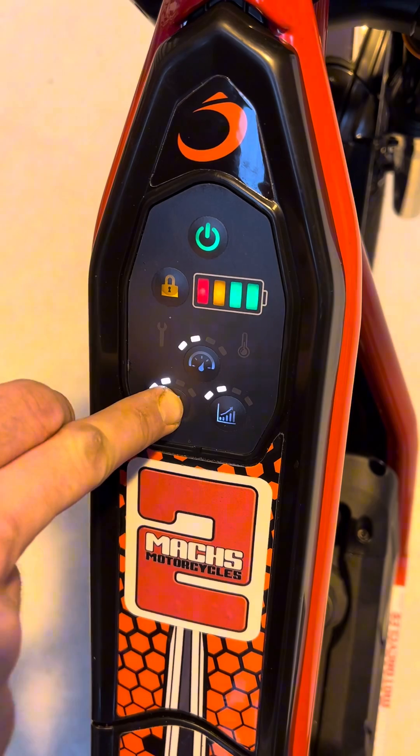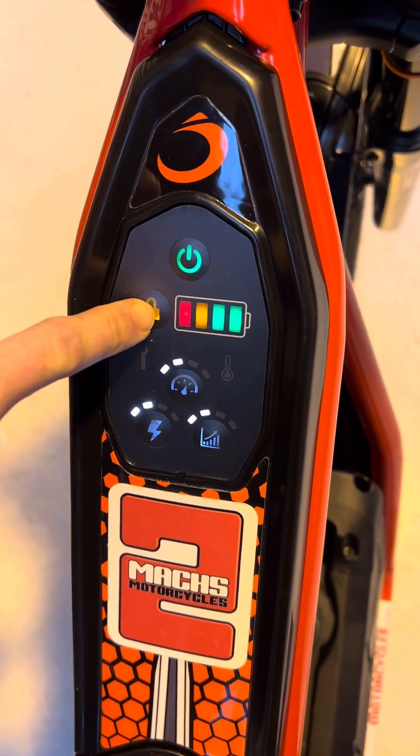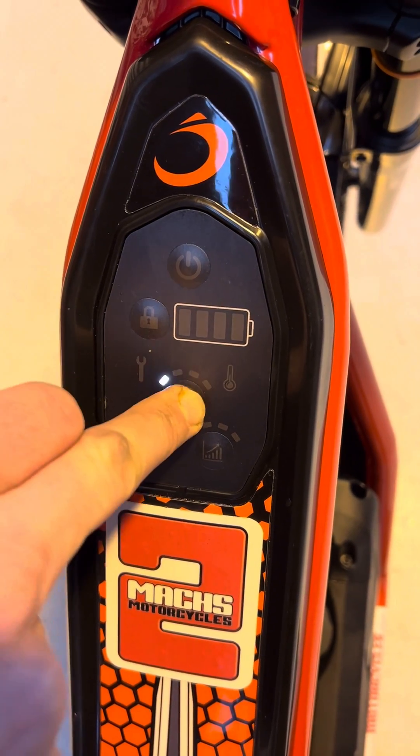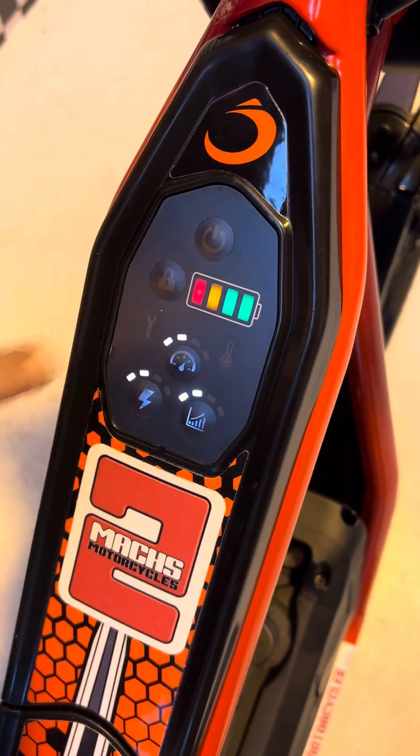To unlock the panel — at the moment, if we press buttons here, we're not adjusting anything. What we need to do is press the lock button, press the first button once, the second button twice, the third button three times, and then the lock button once again.